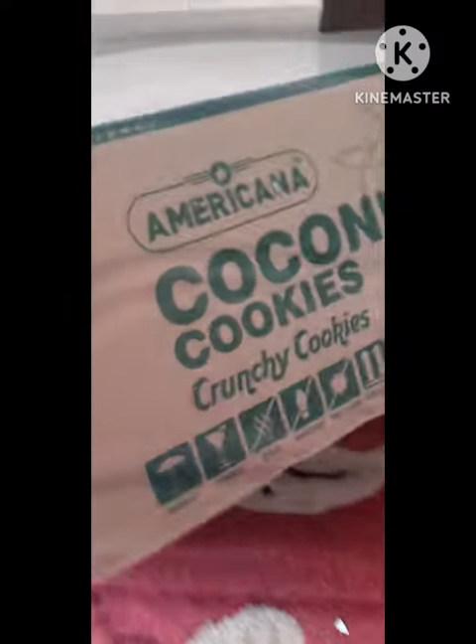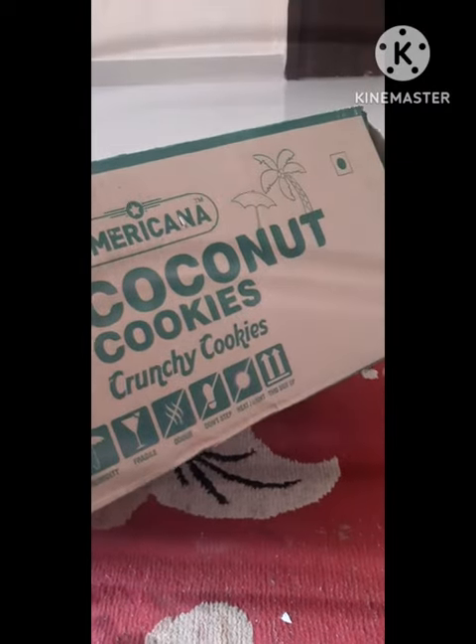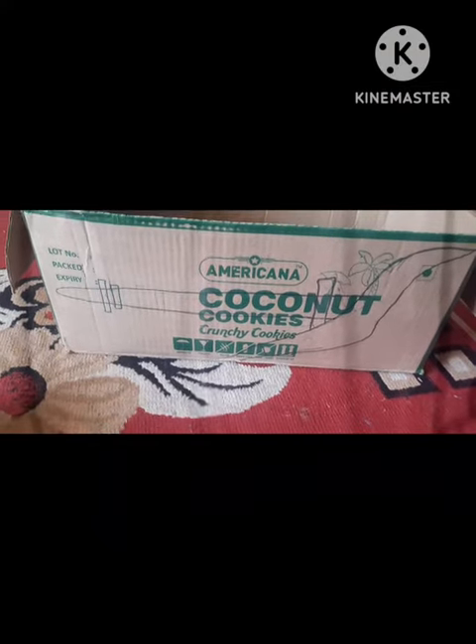Hello friends, today we make a plow of cardboard. First of all, draw the picture of the plow on the cardboard. Now the plow picture is ready on one face of the cover.